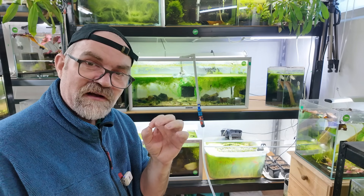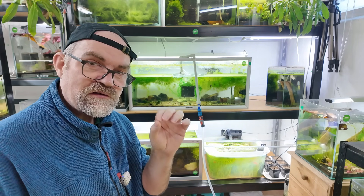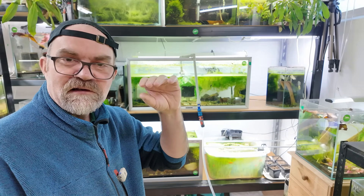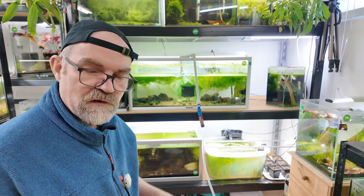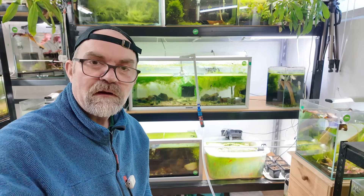If you do it this way, the size of the water change doesn't matter so much, specifically for neocaridina. I definitely wouldn't do this with caridina where you have an active soil, because then you're messing with the pH of the tank. Neocaridina water parameters will have a pH above seven, so they're way more stable and that's why you can do water changes like this.